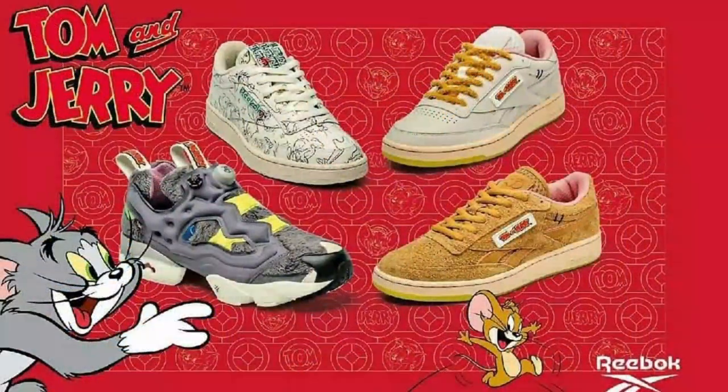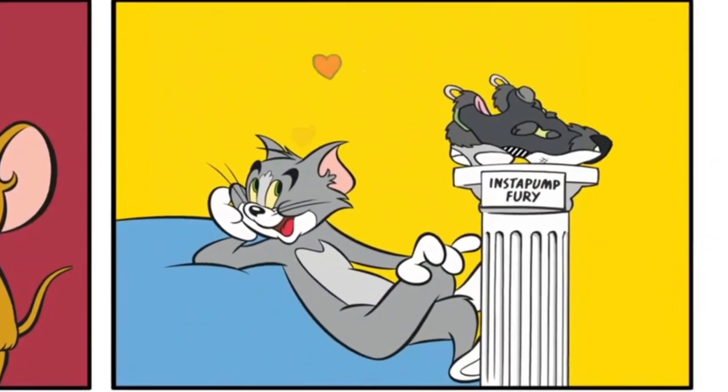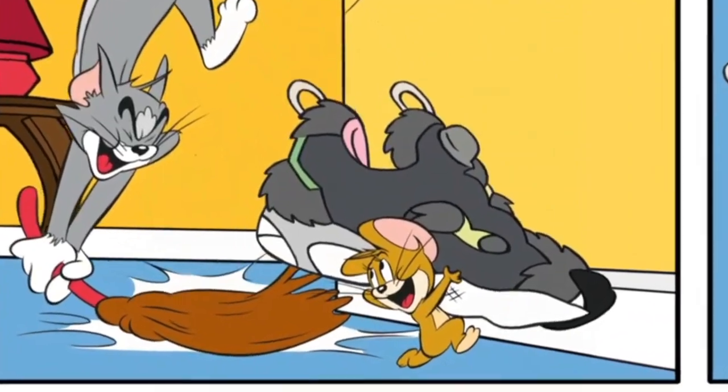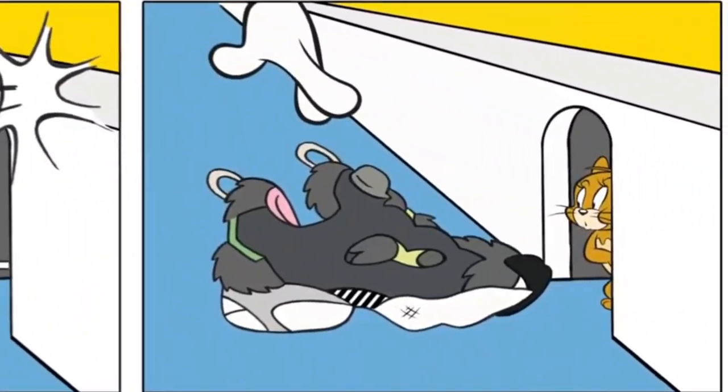There you go, guys — that's the Triplet Trouble Reebok Club C Vintage from the Tom and Jerry capsule collection. How about you guys — what was your favorite pair out of all the pairs included in that capsule collection? I've been saying this one is my favorite, but a close second for me is the Instapump Fury. But it feels wrong to get the Instapump Fury and not get the Club C Revenge pair — the brown one — because those pairs basically represent the characters. The brown Club C Revenge represents Jerry, and the gray Instapump Fury represents Tom.